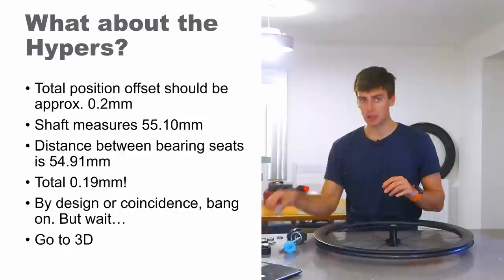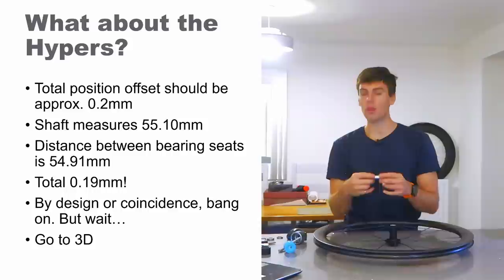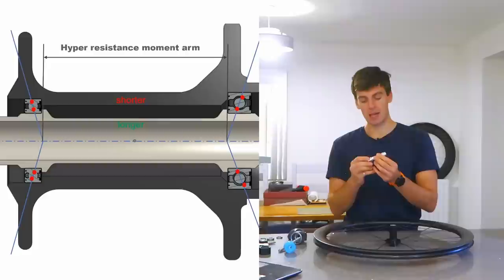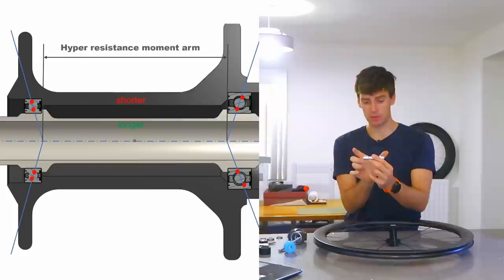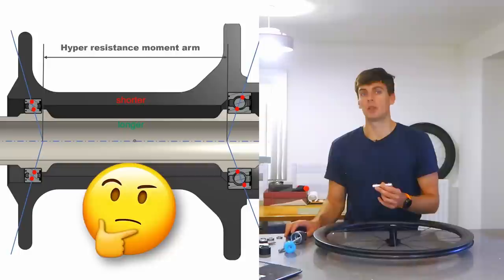I double-checked the measurements many times, and I still couldn't believe that the axle shoulder length was longer than the hub shell spacing — because what that does is push the inner races outwards. They could have made it better by making the inner race shoulders closer together than the hub shell, so everything gets clamped by the end caps and the through axle and the fork.